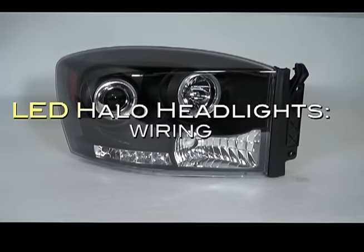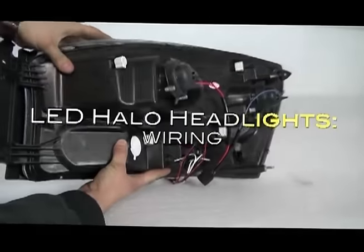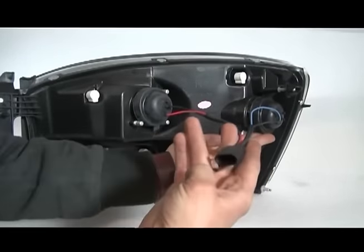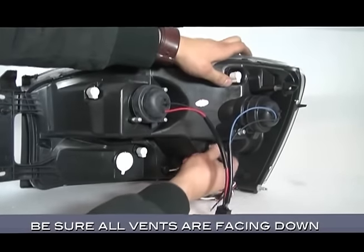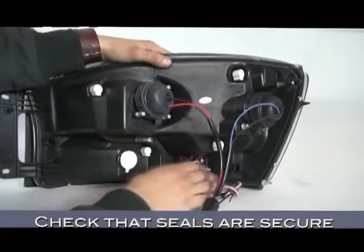Now here's where things get different. This is for if you have an LED halo version of our projector headlights. On the reverse, you've got your primary connector for your headlights — low beams and high beams respectively. While it's out, be sure to check that all vent hoses are facing down and that the seals are all snug. This will help prevent condensation issues later.